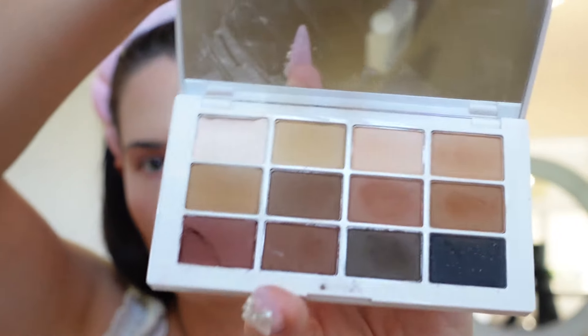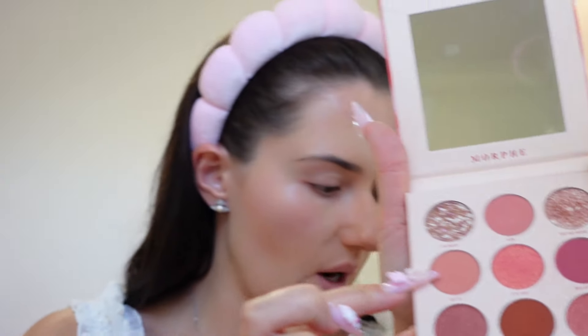For eyeshadow, my everyday holy grail is Makeup by Mario — it's absolutely beautiful. But today I'm also using a palette my friend Gigi gifted me from New York: the Morphe 9P Petal Passion, because I wanted to get into more pinky looks. I'm using a Tarte brush I got at Sephora and dabbing into the shade 'Go To' from the Makeup by Mario palette.